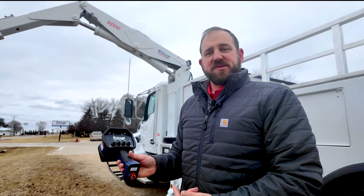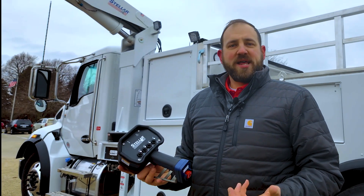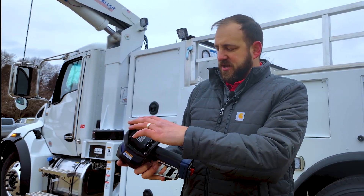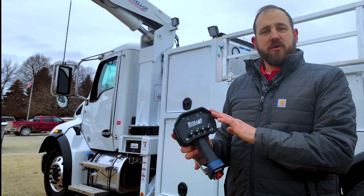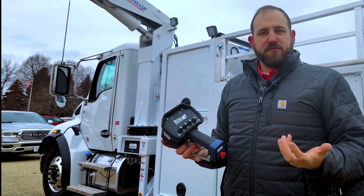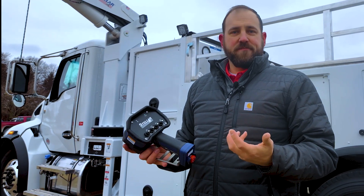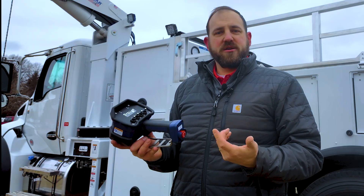When you're done, press the stop button and it turns off the remote. One last feature to mention is that after three minutes of normal operation the remote will go to sleep to protect the battery and keep it from draining. If that happens, all you have to do is hit any toggle switch and it'll wake up. When done, push on the stop button and you're good to go.